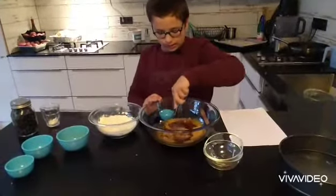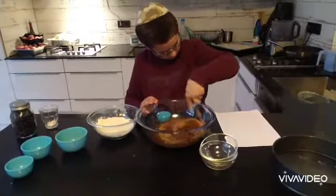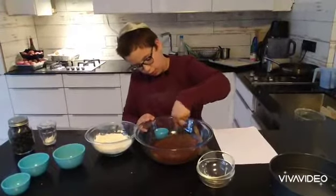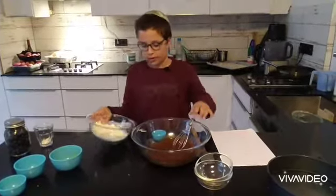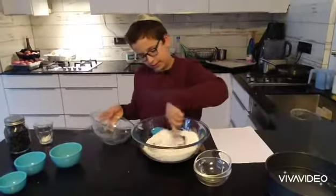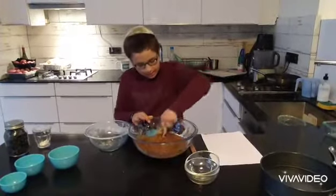Mix it a little, then once it's smooth and puffed up, add the flour to it. Just make sure you get almost everything, then keep mixing until it's really good.